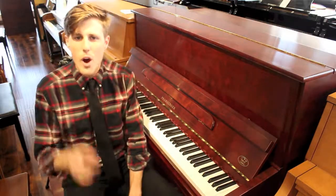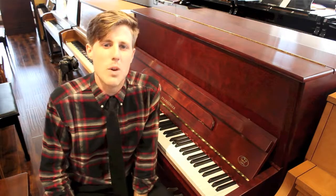Guys, you have to come into AMRO Music over at our used piano warehouse and try this Promberger PD-121. Come on in.